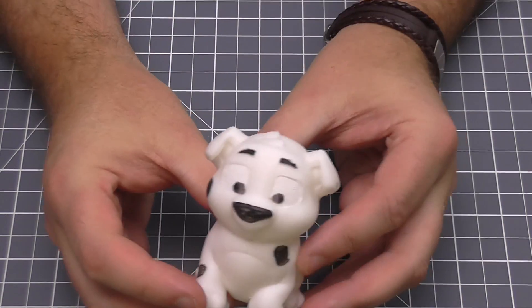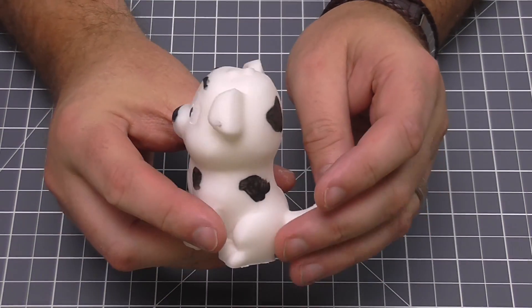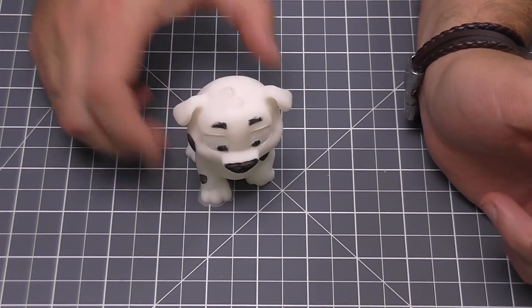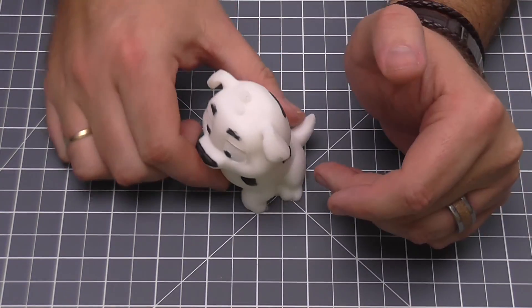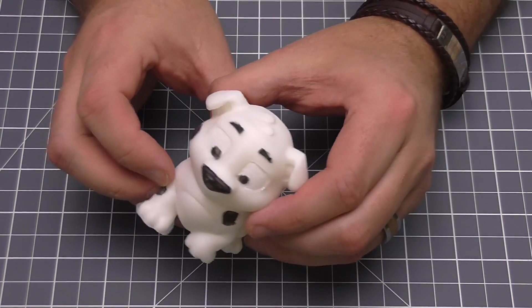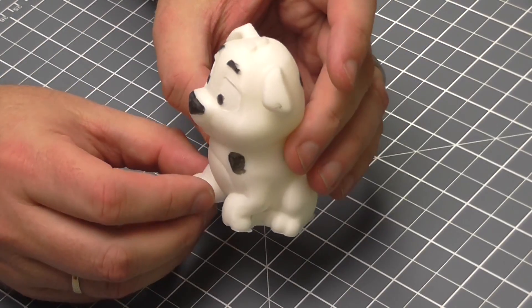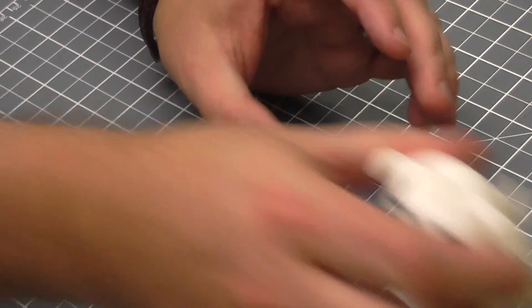When you buy the Ender 3 you get a little memory card with all the files and setup info, and you also get a test print — this dog. I have painted it; painted the eyes and everything, and he just sits there doing nothing. I actually gave it to Mrs. Welder Wayne so she can put it on her bookcase — she's got like 10,000 of them — but I thought that was quite a good print.